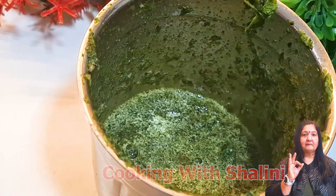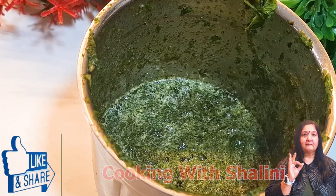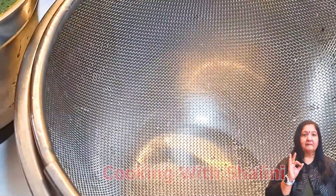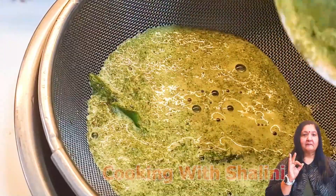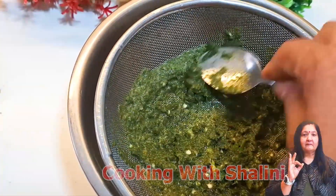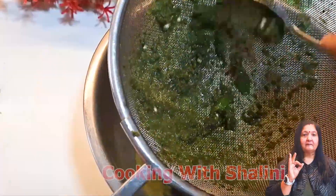I have made it like this but now I will add a little water — about half a glass. We are going to grind it again. I have ground it and you can see it has been ground. Now we will take a bowl and add a strainer. We will strain it with a spoon.